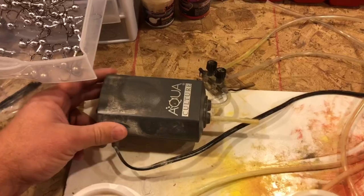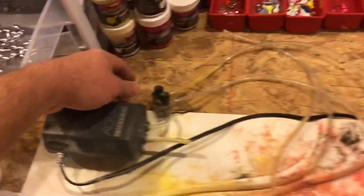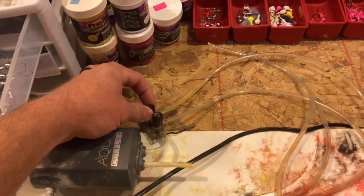My setup is just a little bitty aquarium air pump with tubing running over to it. It's got a little manifold on it so I can kind of control my air flow.